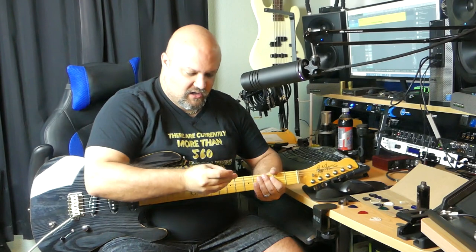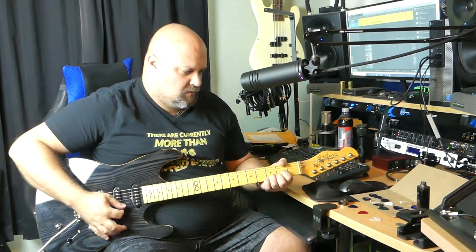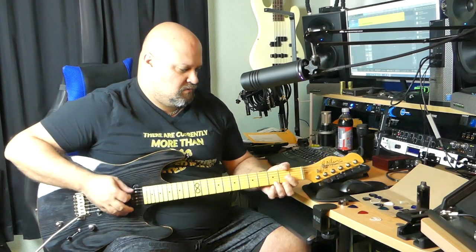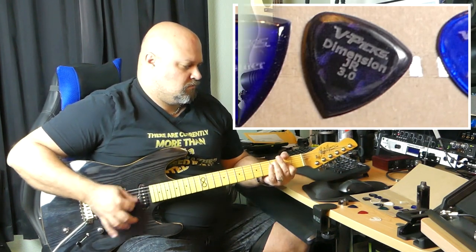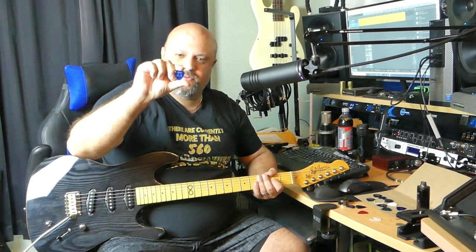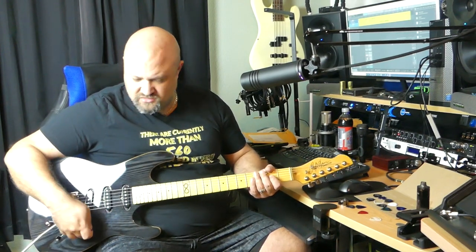This one's called the Dimension Junior 3.0 — obviously a three millimeter pick — kind of similar to the last one but a little bit more rounded off. The main tip has still got a pretty sharp point on it. And this one's called the Fusion — it's got a picture of a couple of F-holes on the front — basically a standard guitar pick shape, thickness probably in the 1.5 millimeter range.